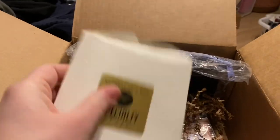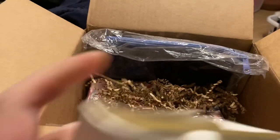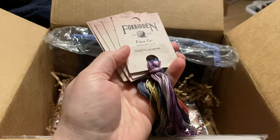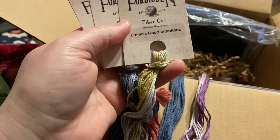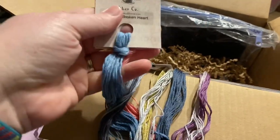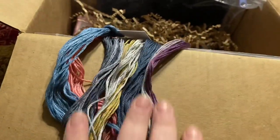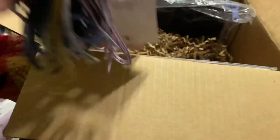Then we have a neat little envelope — usually an indicator of floss — and it does in fact say specialty floss on this beautifully embossed paper. It's Forbidden Fiber Co.! We've got Lizzie's Laughter, which is beautiful; Ann's Constancy — so pretty; Emma's Good Intentions — pretty; Catherine's Gothic Inclinations; Marianne's Broken Heart; and lastly, Fanny's Friendship. These are beautiful. I love my Forbidden Fiber Co. yarns, and these flosses are so pretty!